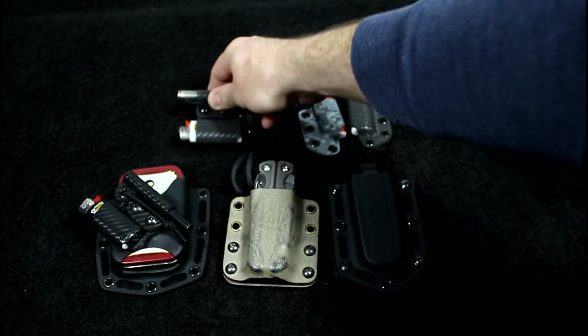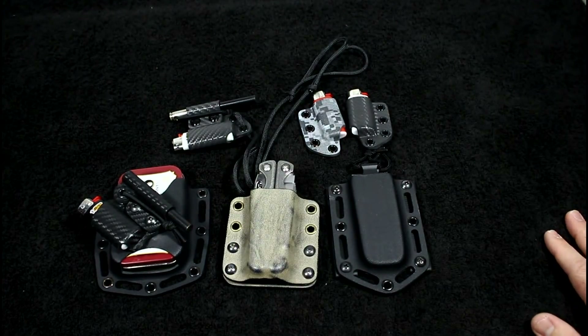I haven't done a kydex video in a little while so I wanted to give you guys a little update. I am still building here and there, but I'm not really taking orders at this time due to lack of time — wife, kids, a house, a job, and shooting videos. Here and there I will take a job, but we'll see if I can find some free time. I know there are people out there wanting to get some stuff made.